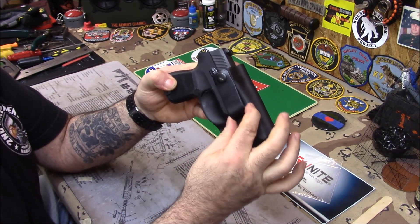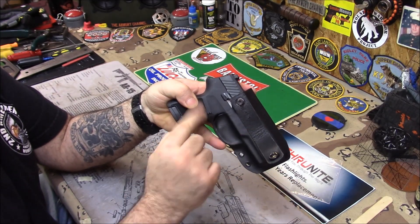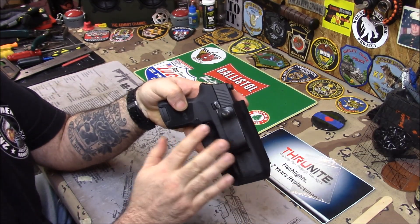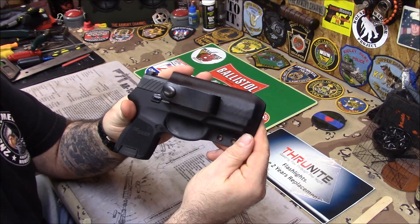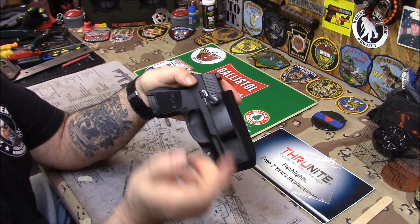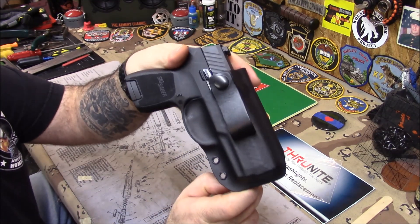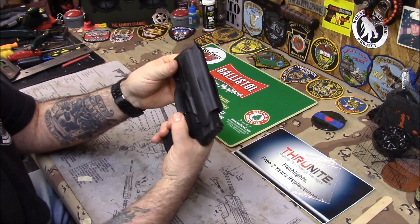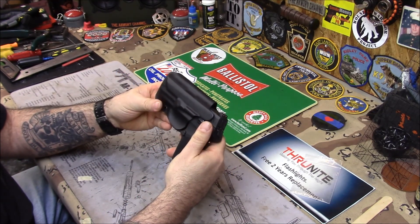Just started getting these straps in. They're really nice - heavy, thick leather, not the little cheap rubber ones you see. Wraps around your belt, snaps on, nice and clean looking. He prefers this because he doesn't like pulling his belt super tight. When he pulls the gun out, he wants to make sure the holster doesn't come out with it. So the best way to go, if you don't like pulling your belt tight, is to go with a strap.